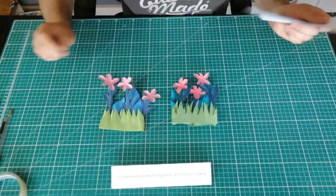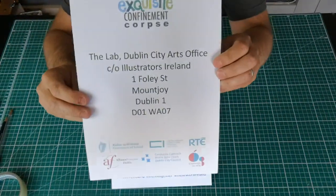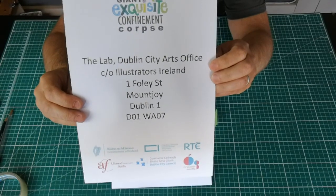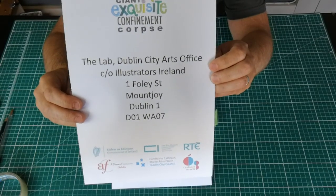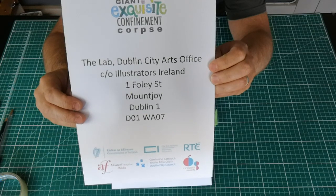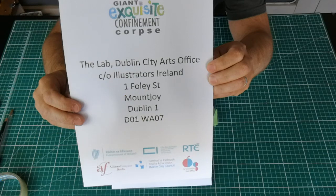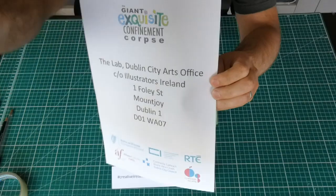Once you have them all done, don't forget to sign the back of them and you can post them to: The Lab, Dublin City Arts Office, care of Illustrators Ireland, Foley Street, Mountjoy, Dublin 1, D01 WA07. And again, don't forget to put your name on the back of them.